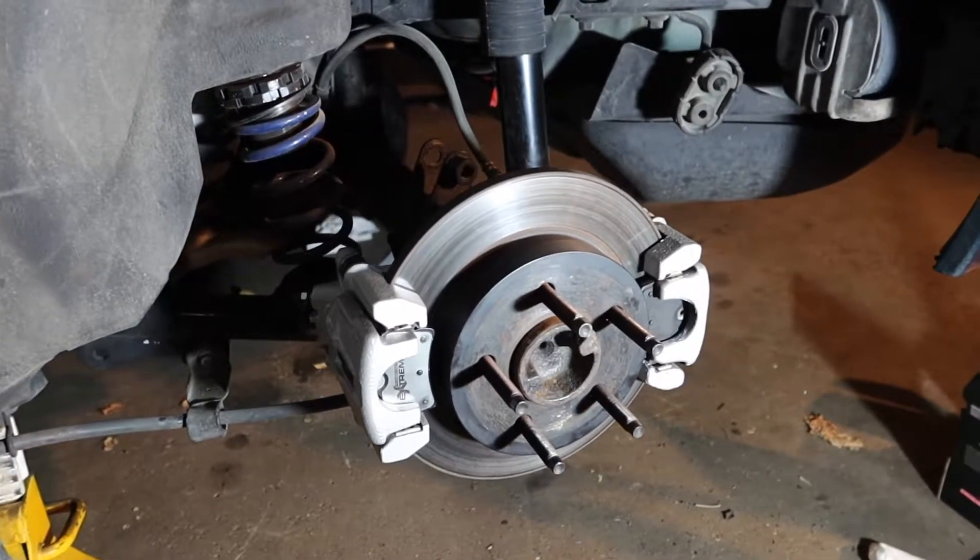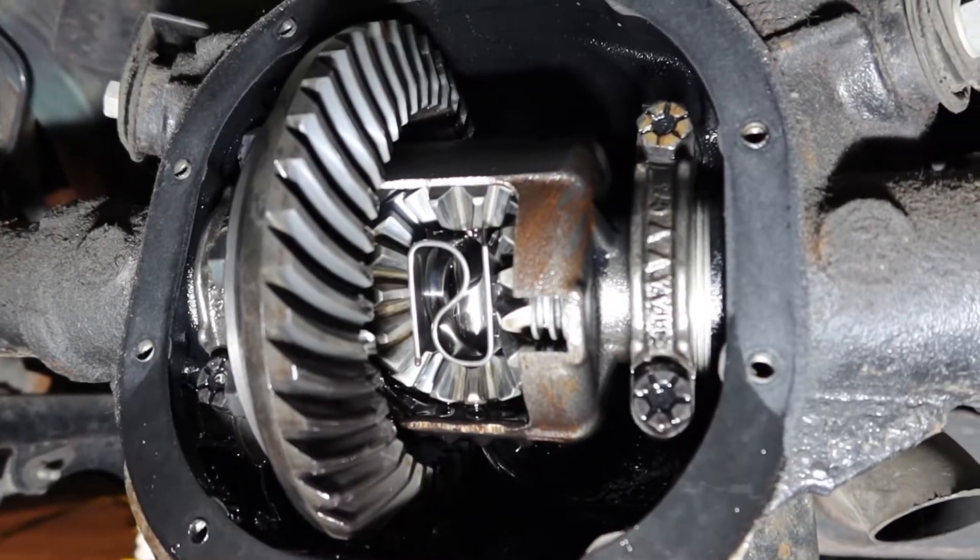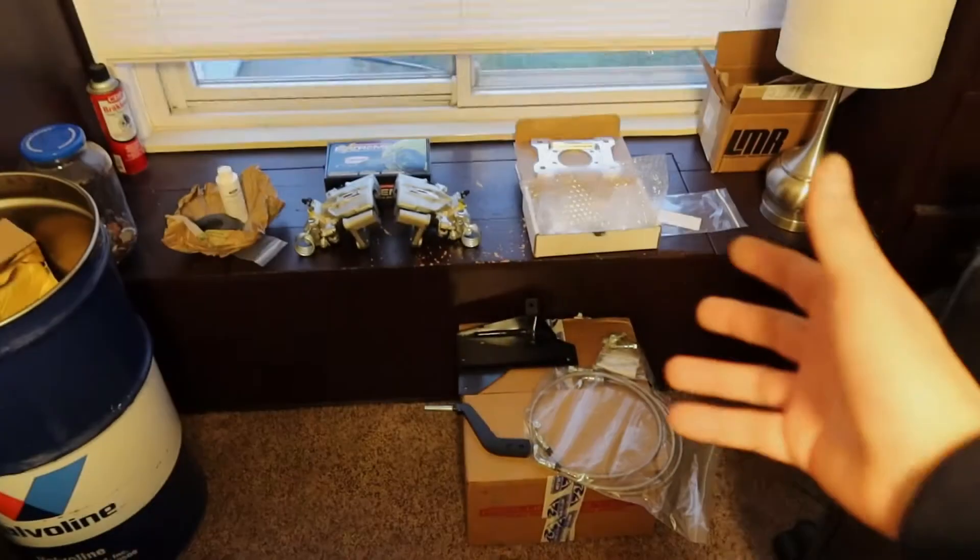What's going on guys, welcome back to another video. Today we're going to be working on the Mustang — we're going to be doing a dual rear caliper install along with rebuilding the clutch pack inside of the differential. I'm going to show you guys the parts I bought, they're right behind me, and then from there we're just going to jump straight into working on the Mustang.